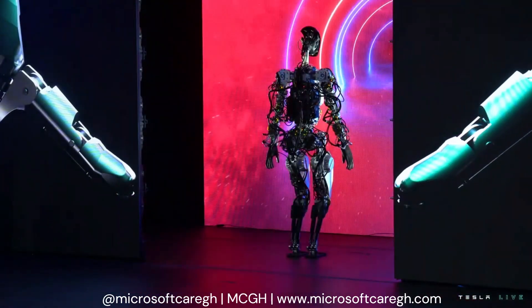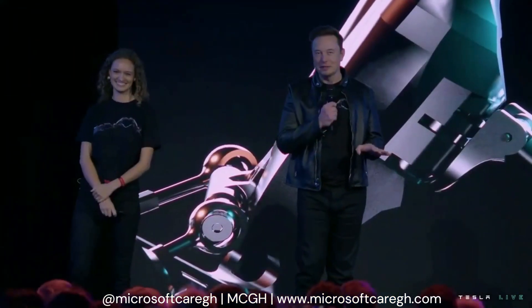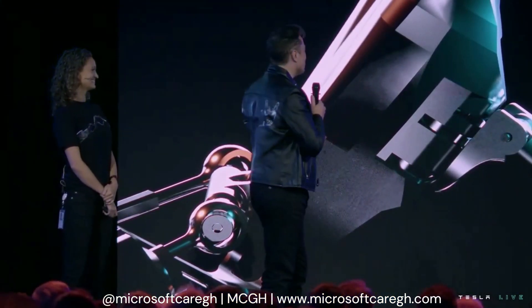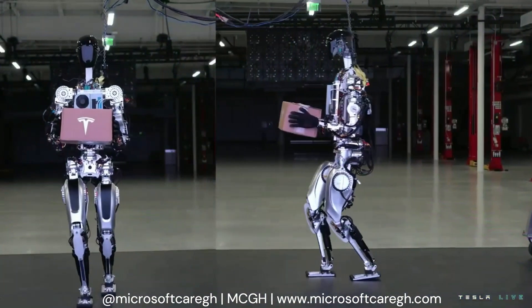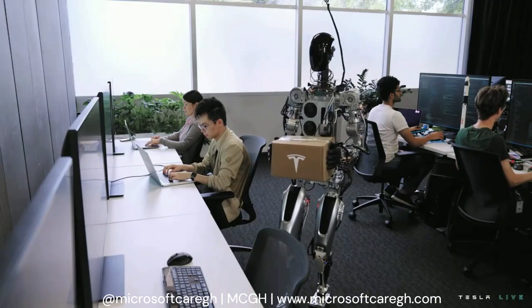The robot can actually do a lot more than we just showed you — we just didn't want it to fall on its face. So we'll show you some videos now of the robot doing a bunch of other things. We wanted to show a little bit more of what we've done over the past few months with the bot, beyond just walking around and dancing on stage.